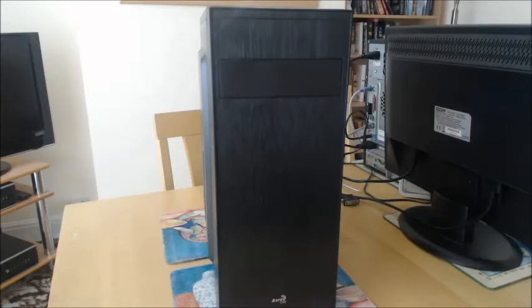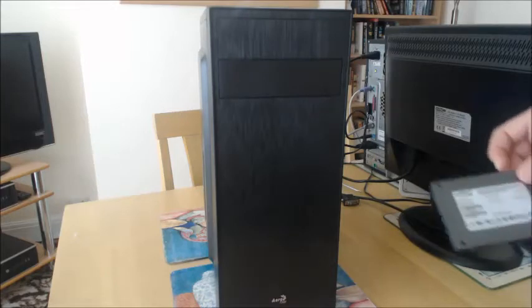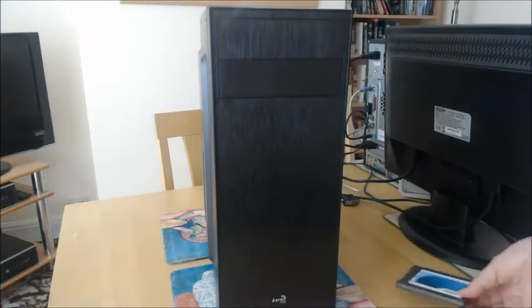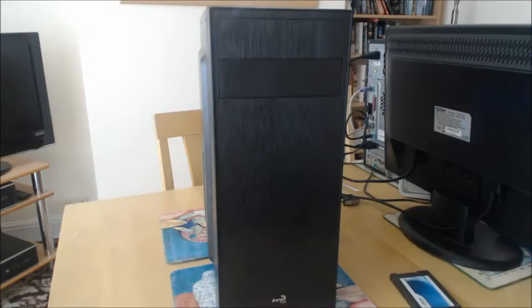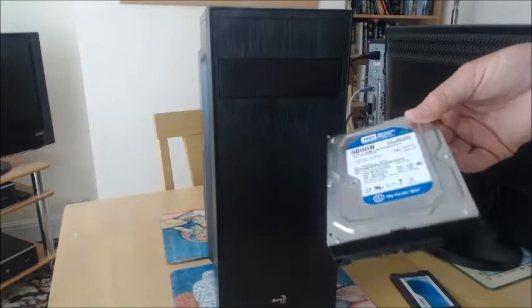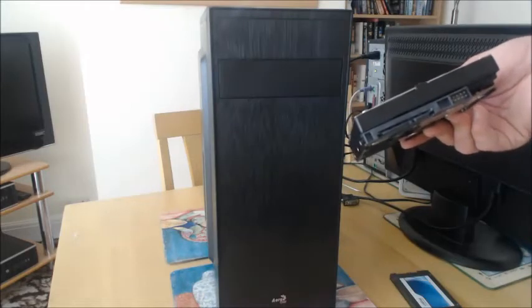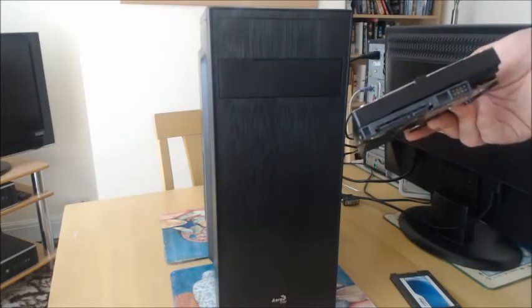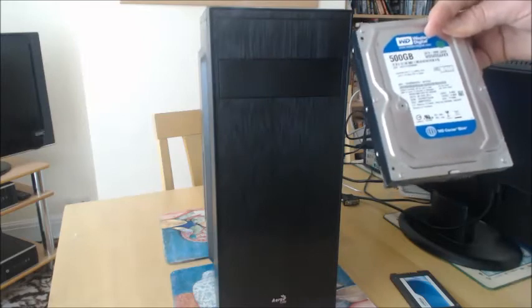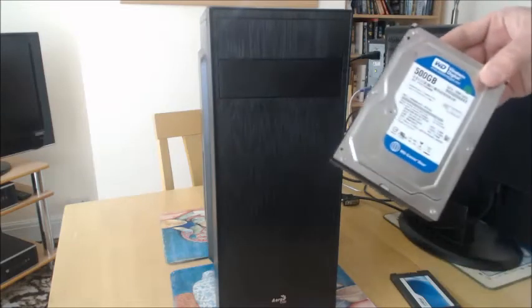Moving on to components: for loading up Windows 10 64-bit I've got a 60GB SSD drive from eBay, and for storage and programs we've got a 500GB 7200rpm mechanical drive. The connection speed is going to be six gigabits per second, which is quite important because some drives I looked at — checking the model number — are actually just three gigabits per second. Hopefully this one will be a bit quicker. I got that off eBay as well.